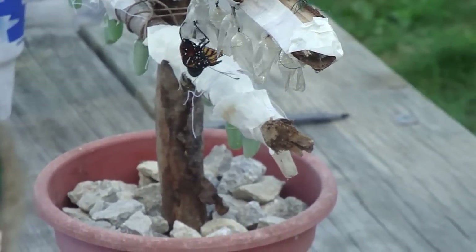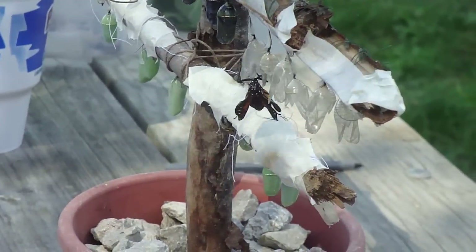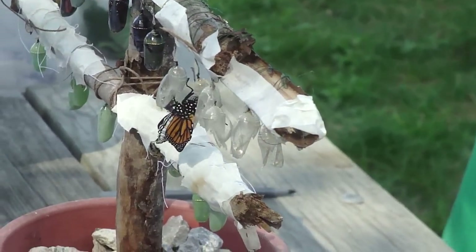Is that a bite? Oh, cool. Now why are these chrysalises on the bottom green? They're not ready yet. They turn clear and you can see the black abdomen about 24 to 12 hours before they come out. Well, yay, butterfly!